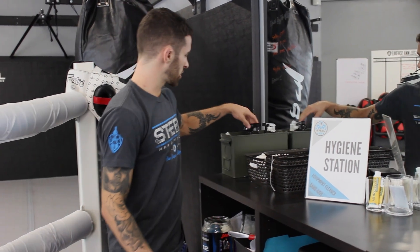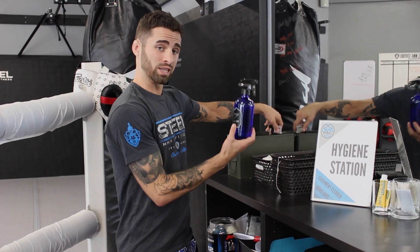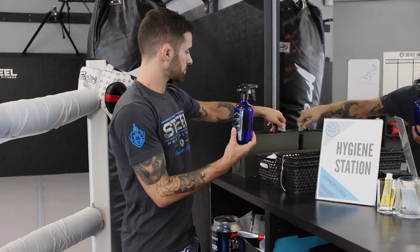Here at our gym we have two different hygiene stations that we like to use on a daily basis. The way these work: you come over here and we have our cleaners in these blue bottles, designed to help you clean your gear down. Take your gloves, take your shin pads, whatever you use while you were training, spray it down. It works best if you let your gear sit for about 10 minutes to let the cleaner soak in and do its job.